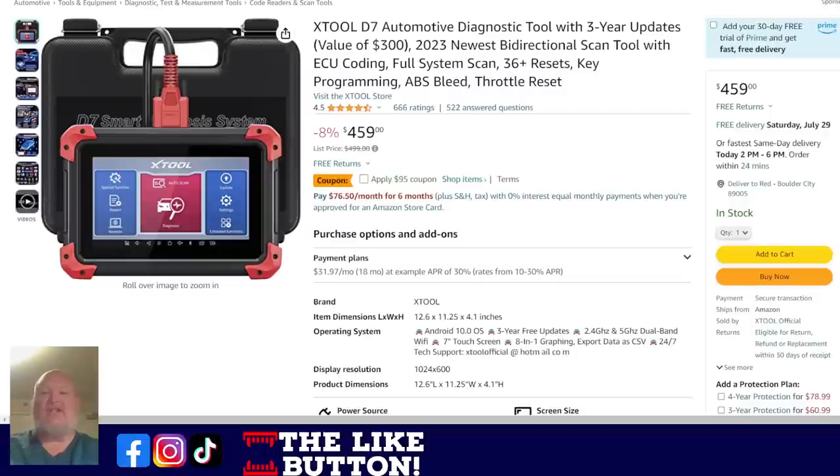We've got the X-Tool. So many people were interested in this over Prime Days and they missed it. We did get them to extend the sale — it's $459 with a $95 off coupon, and there's a coupon code in the links down below. That takes it down to around $325 or something — it's ridiculously cheap.